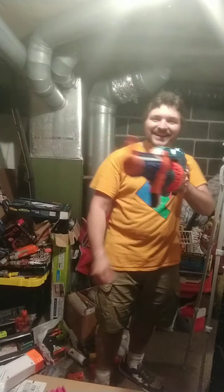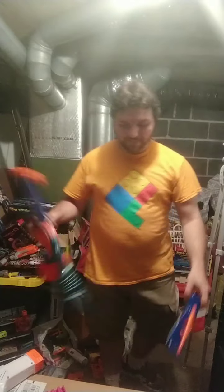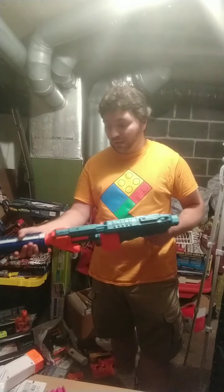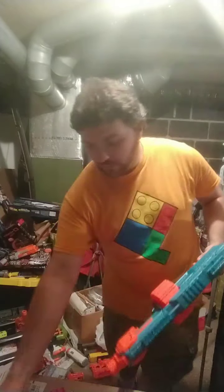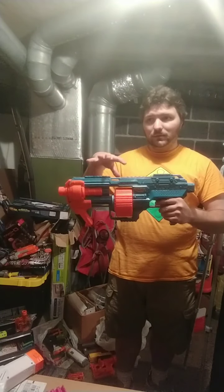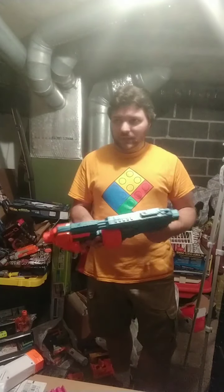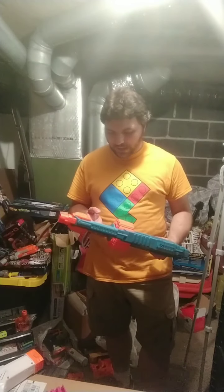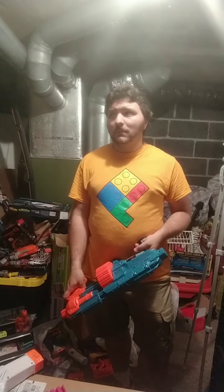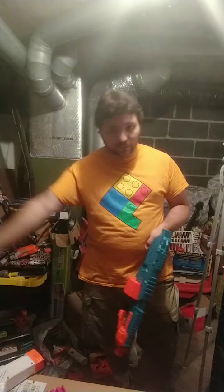Look at this thing! I can't actually find a blaster in my collection in the Elite line or other similar lines that I can compare with the Shockwave. Something that is able to hold attachments — the Surgefire is probably the closest thing but I don't own one so I can't compare it. I do have a Magnum Super Drum first edition — not the X2 version, and I can't believe I got the X1.